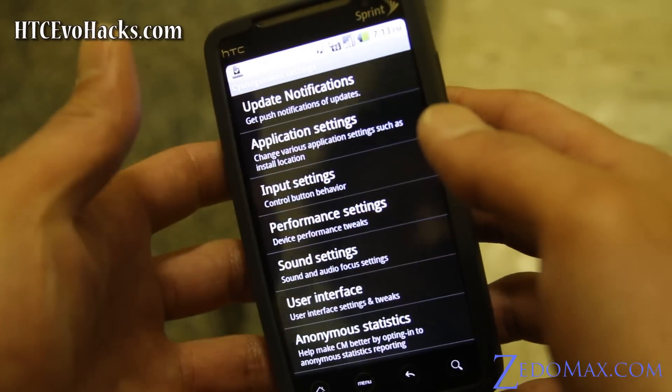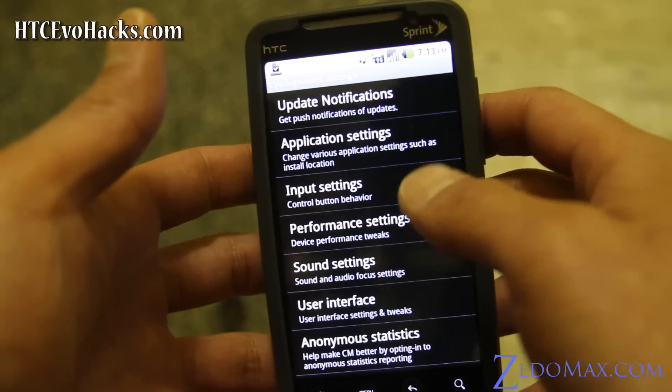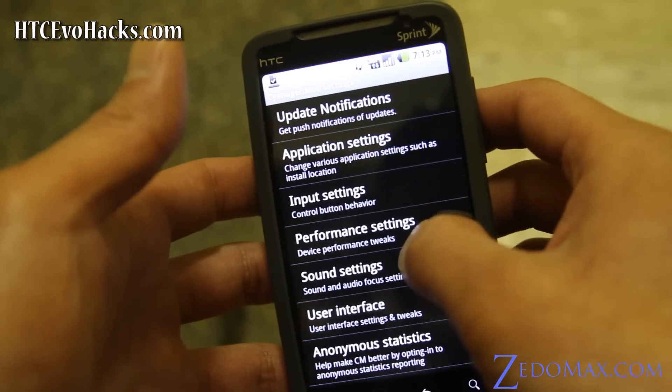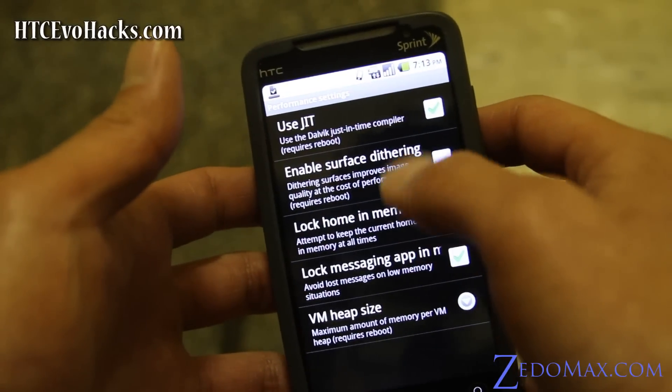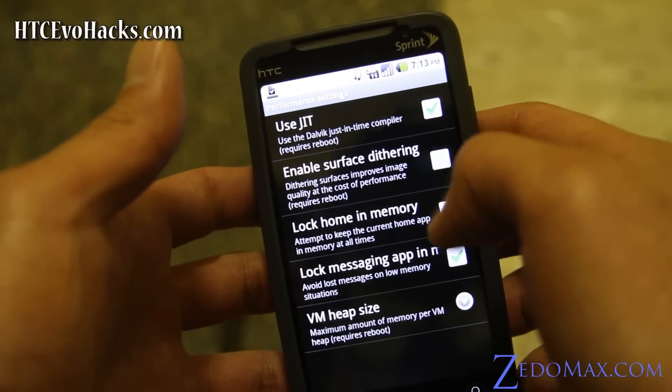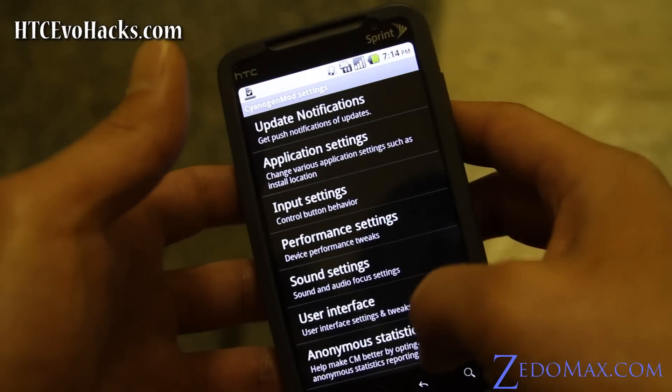Other cool things you can do — there's Cyanogen settings. I'm not sure what every one of these does, but you can mess with the performance settings: JIT enabled, surface dithering. You can also mess with the VM heap size, which is at max anyway.